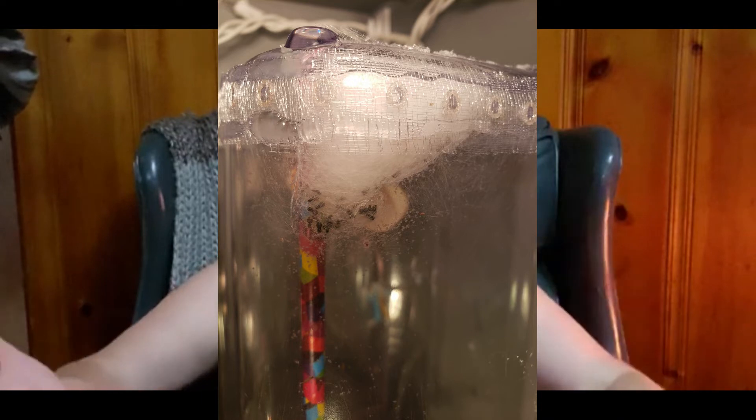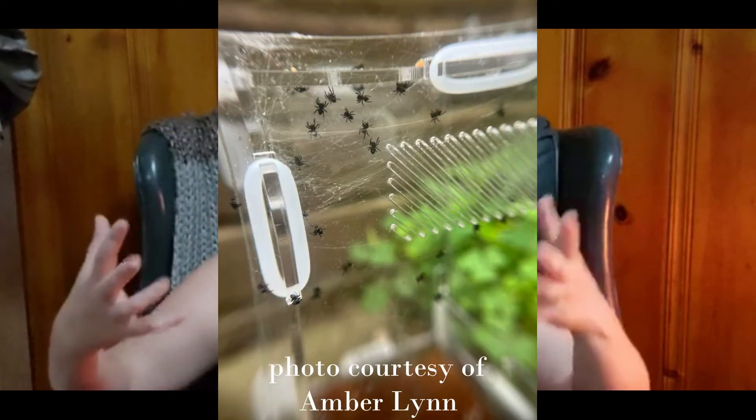They're going to stay in the egg sack for maybe another three to four weeks — about a month after you first see them in there. They'll get darker and darker over time until you see little black specks; most commonly kept pet species in the US are going to be black. They all look the same at first. They won't come out for about another month, so from the time she lays them to emergence is about 40 to 50 days — probably closer to 50. You just have to be patient.